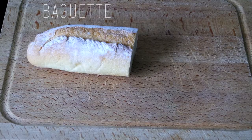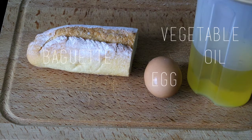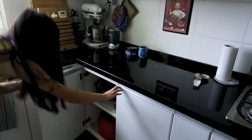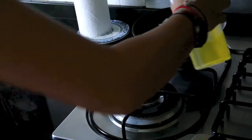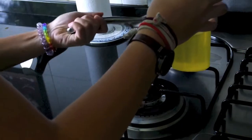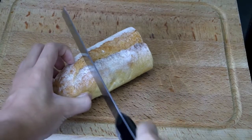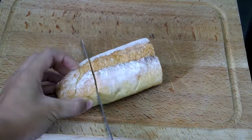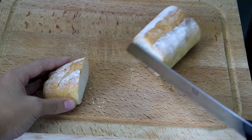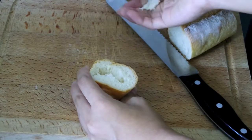For the egg in a cup, you'll need a baguette, vegetable oil, and an egg. I grabbed my pan and added some vegetable oil. I had my sister help me out with this one because I had trouble staying on task. Now I'm getting my baguette and cutting as much as I want for the cup — it was kind of hard to get the bread out of the inside.